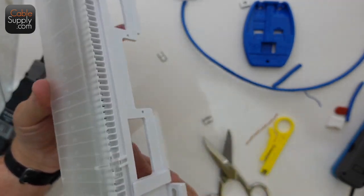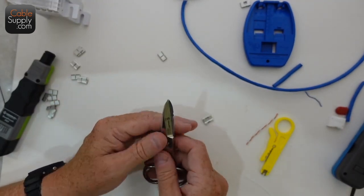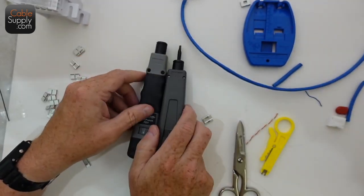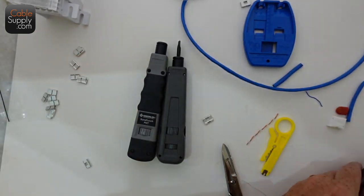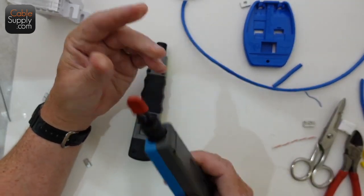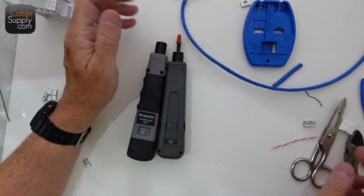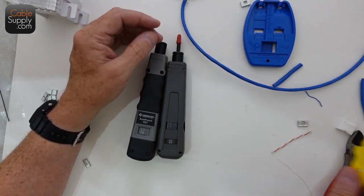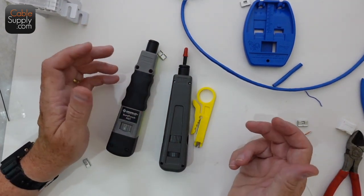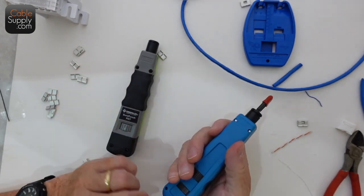A standoff bracket goes along with the 66 block. Today we talked about a lot of different things — including the three different types of punch down tools. There are certainly other brands and designs, but they all basically do the same thing. Sometimes they come with a red cap to protect them during shipping so they don't poke through the packaging — you can just throw that away. My personal preference, even though one sells for more, is these two.